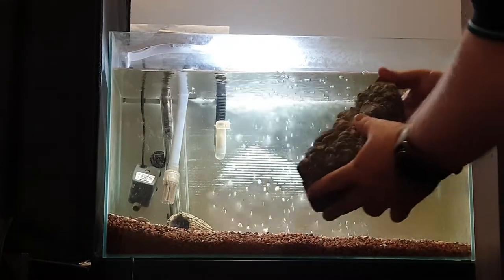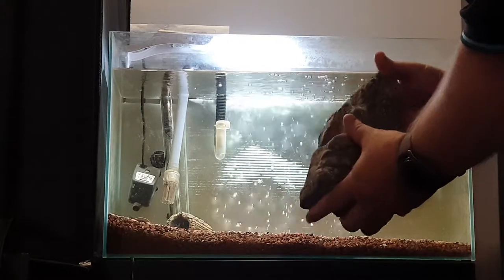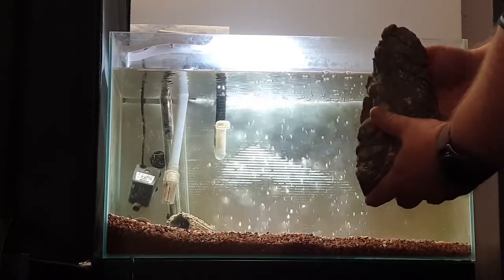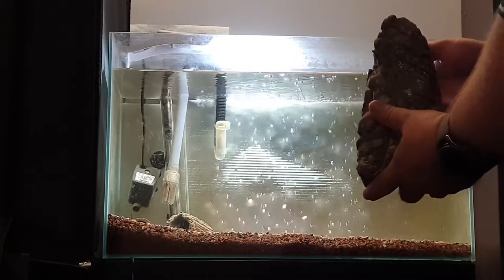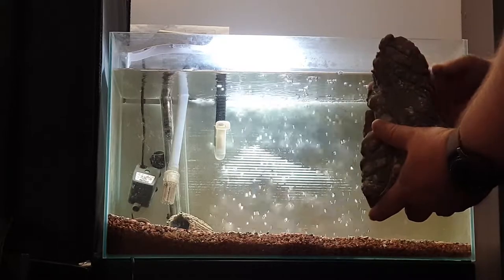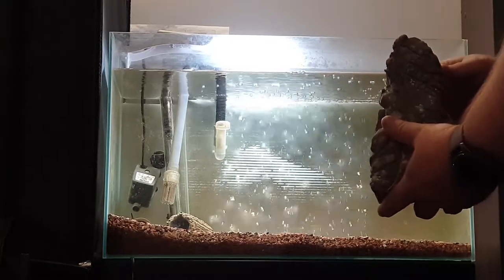If you were doing an aquascape, it's probably going to give it more of a historic kind of look. It works out really well if you're working with plants like dwarf hair grass and smaller type plants to accent the way that it actually looks.